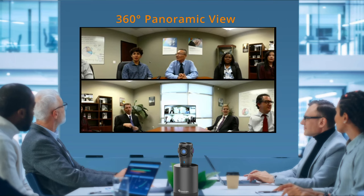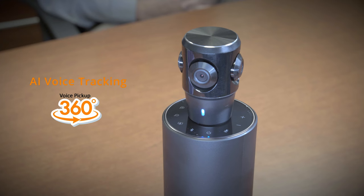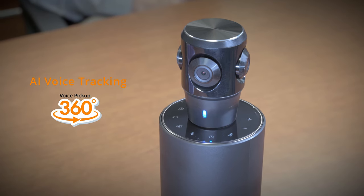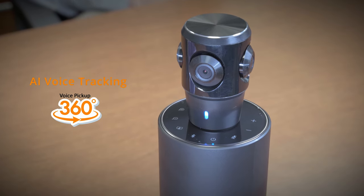The included 360-degree camera streams the entire room and captures everyone attending the meeting. The system's advanced AI voice tracking automatically tracks and focuses on the person speaking.